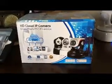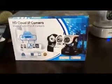Alright, we're going to take a quick look at the HP Cloud IP camera. This is what the packaging is going to look like.